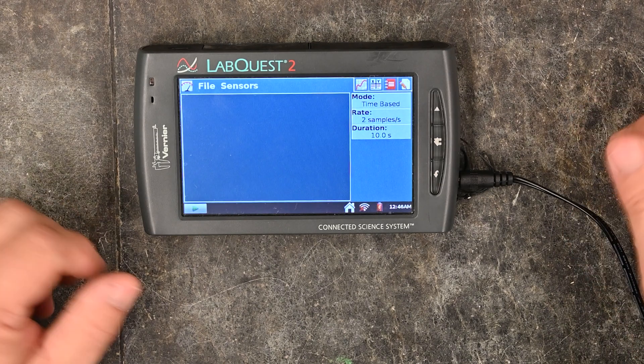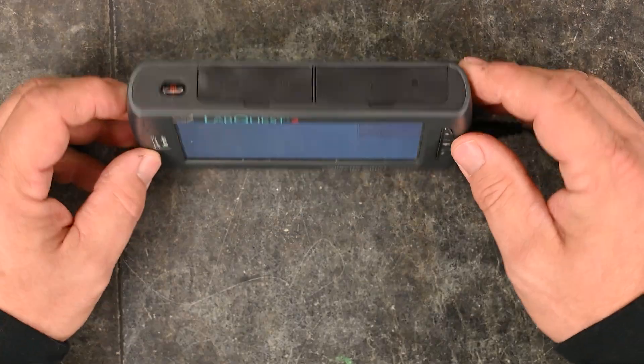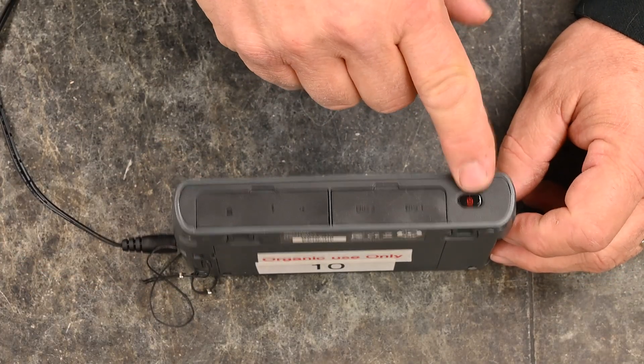When you plug in your LabQuest 2, most of the time it just comes on. If it doesn't, there's a red power button to turn it on.